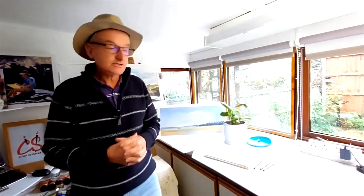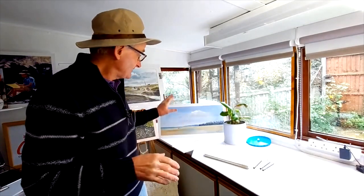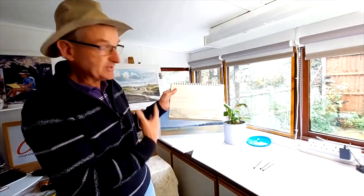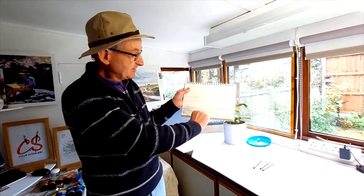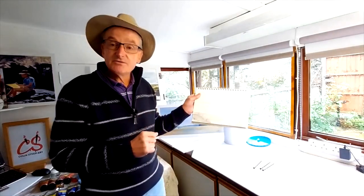Welcome back to my YouTube channel. This morning I'm working on the second of a series of acrylic paintings focusing on a coastal subject, really looking at the North Norfolk coast. The second one I've been working on is based on a quick pencil sketch of sand dunes that we get on the North Norfolk coast, with a bit of distant beach, a lot of sea, and some colour in the sky. Let me lead you through the painting process.